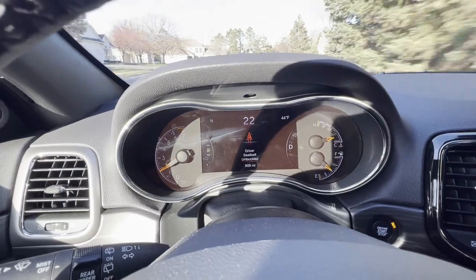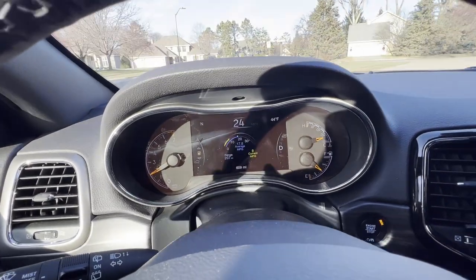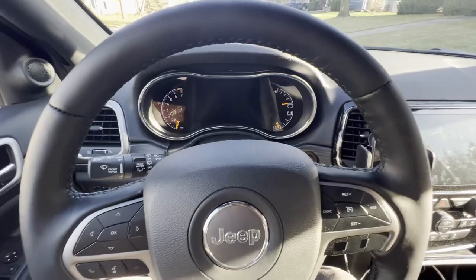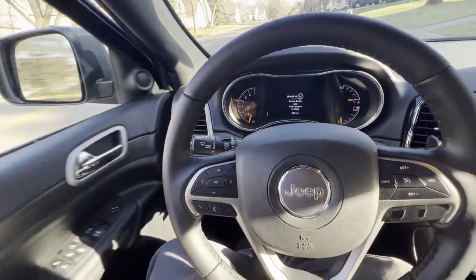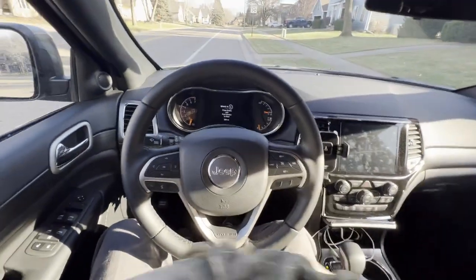And there it is — so now you can see it is functioning. I'm going to shut the Jeep off, and just to make sure it knows I left the vehicle, I'm going to open and close the door, and we're going to start again.